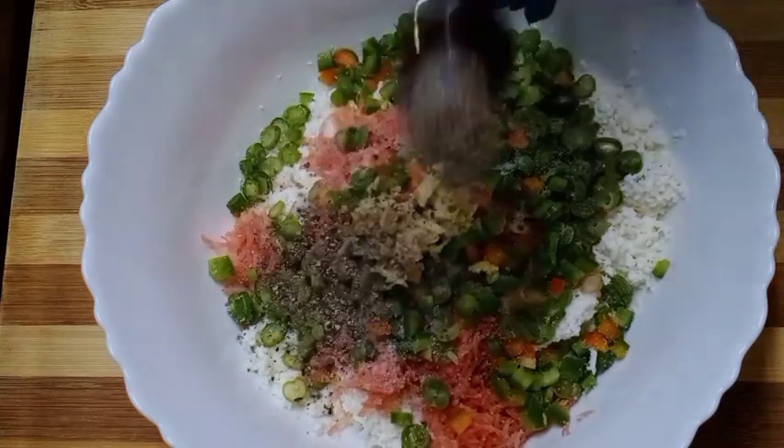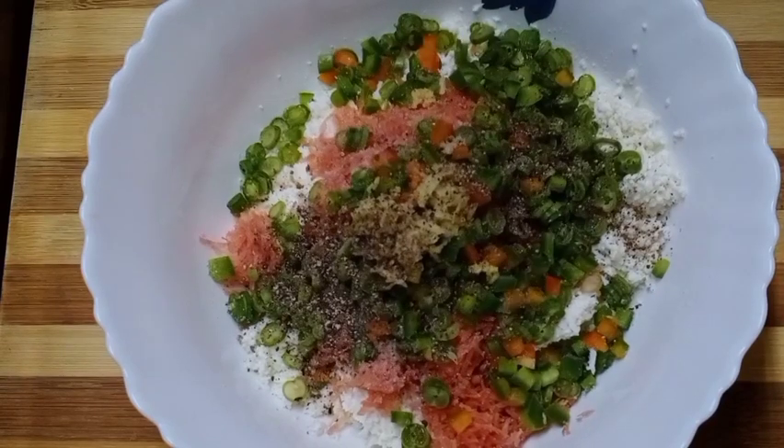I am going to buy the produce. We will take mushroom in some dimensions.